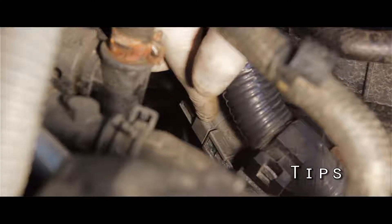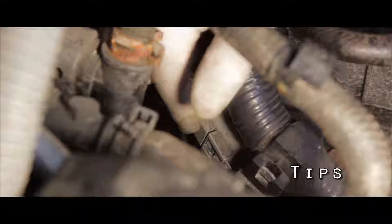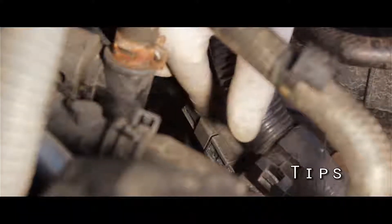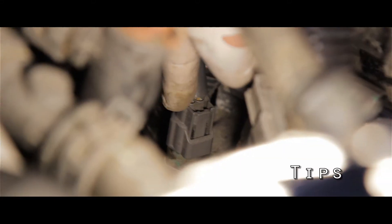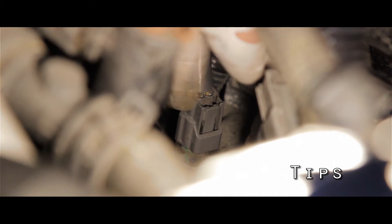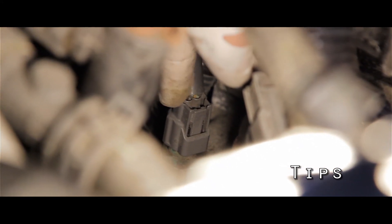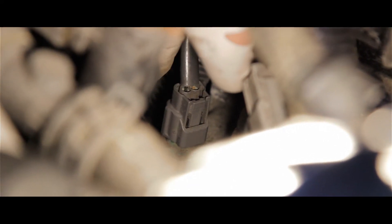The next thing I would recommend is this wire harness right here — it's right under the hose and it's kind of blocking access. The second wire harness you want to remove is right here, right next to the sensor itself. So that's what you want to remove, that way you have a little better access. So there are three things I would recommend taking out before you go to work on the sensor.